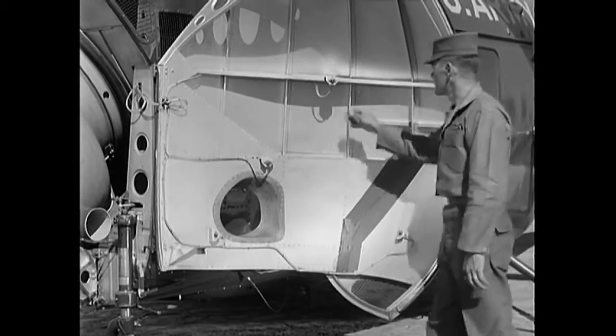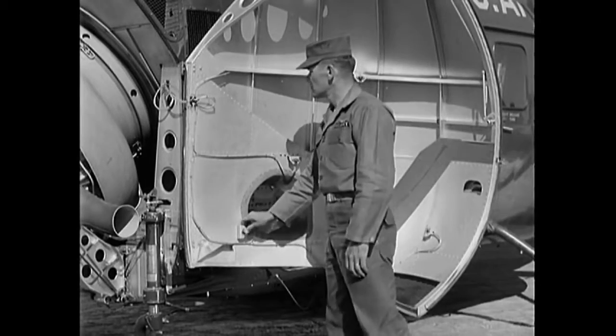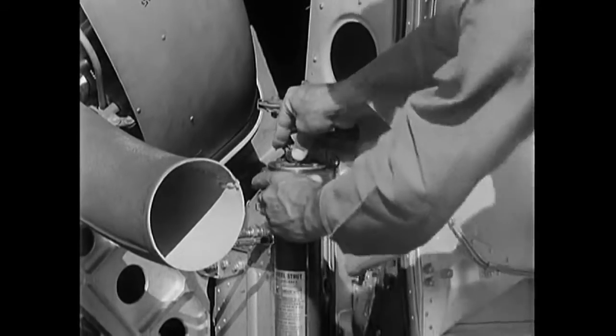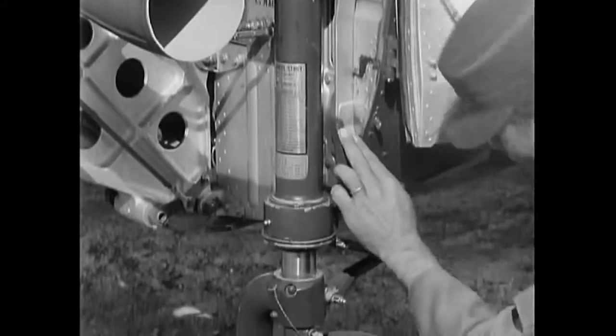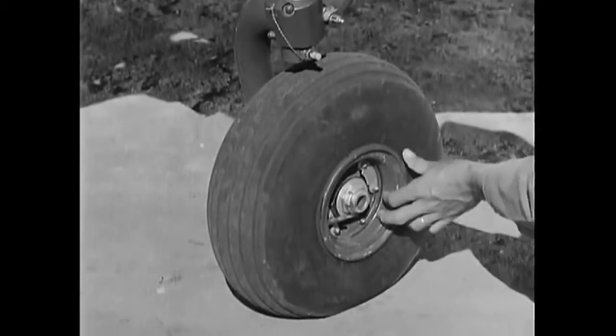Check the left side of the nose section first. Make sure that the fire warning system on the door is secure and not damaged. Then check the left nose gear for damage, condition of the self-centering device, correct strut extension, and proper inflation of the tire.